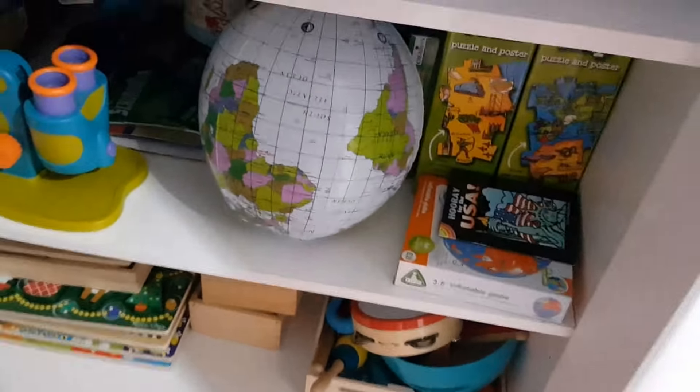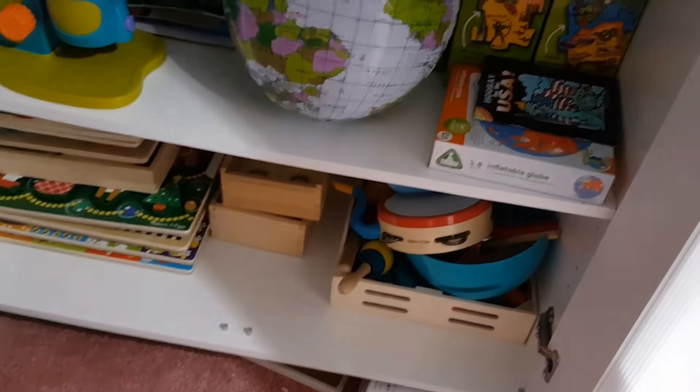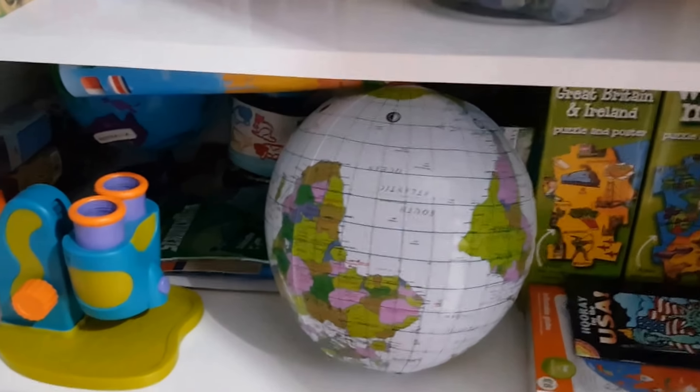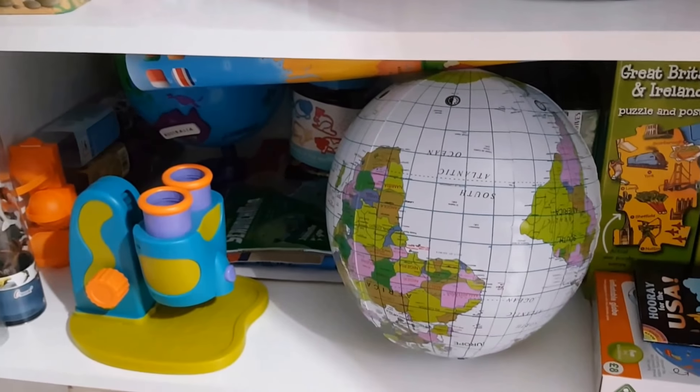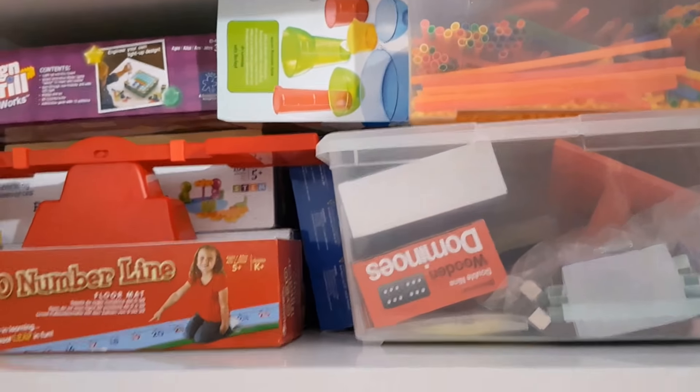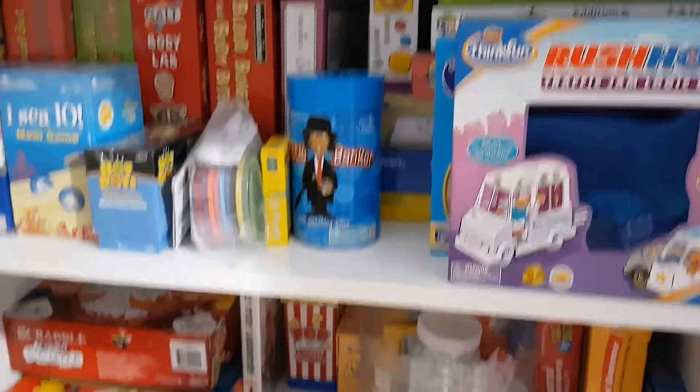I'm quite happy with it. It's tidy enough. Everything's got a spot — we've got puzzles and musical instruments down there. This is the geography shelf: maps, puzzles and things, tube sets. This is language arts. Then we've got maths and some science games, and then more maths and STEM stuff up there. So that's what it looks like.